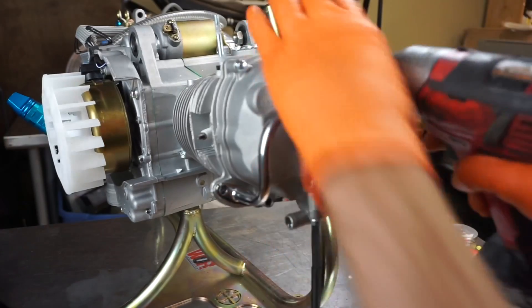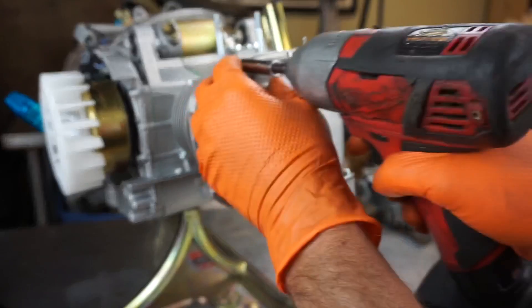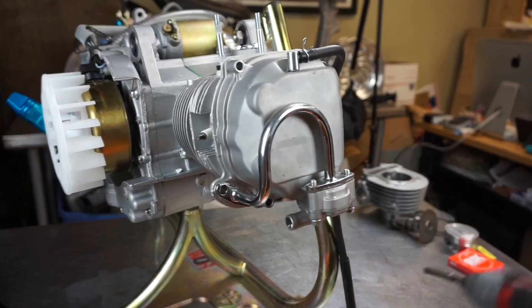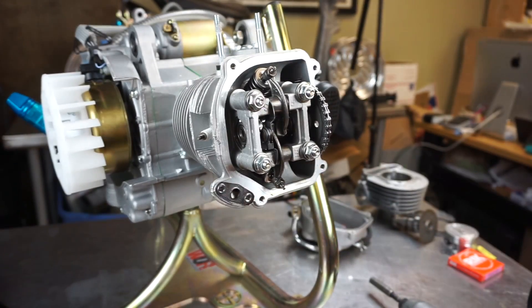There are four bolts on the head. Loosen these in a cross pattern. Should be able to pull that off — there we go. Set that aside.